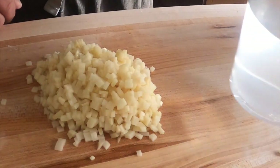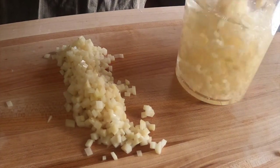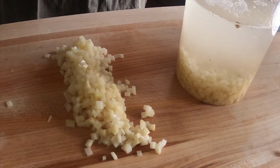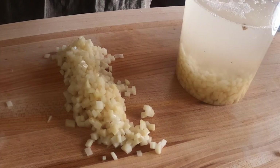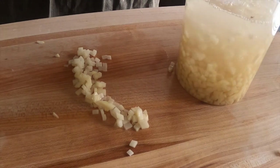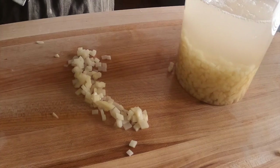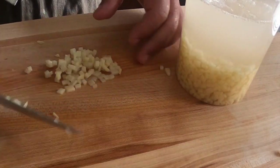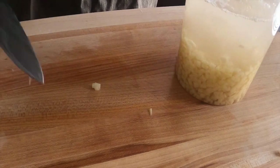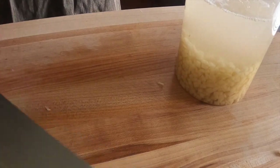Now that you're done working with the potato, you can put the brunoise into your container with water. If you're taking a longer period of time to cut, it would be convenient to put the finished pieces in water while you work with the other half, so you don't have potatoes that are oxidized and brown. Then put them in the pot.